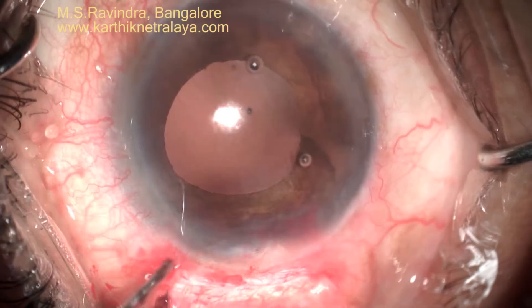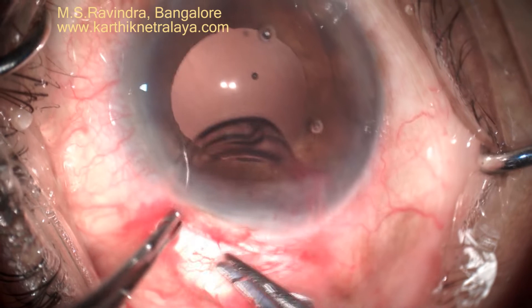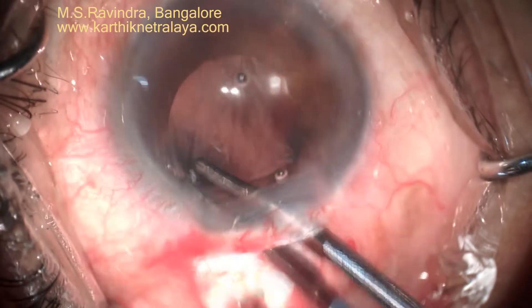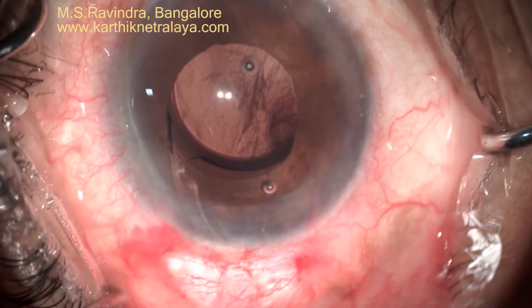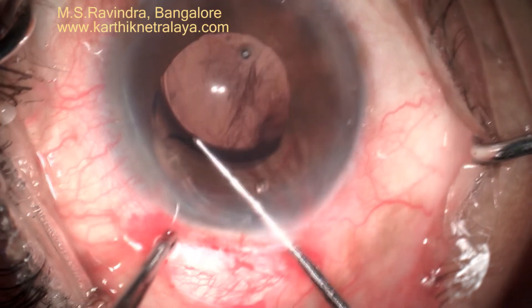The posterior capsule is polished and the lens is placed. There is no need to fold the lens because the incision is of adequate size. This keeps the quality of optics to the highest possible extent. The IOL is placed inside the capsular bag.